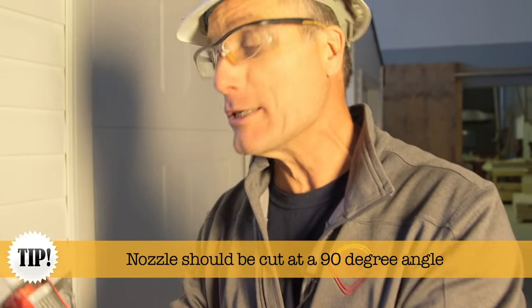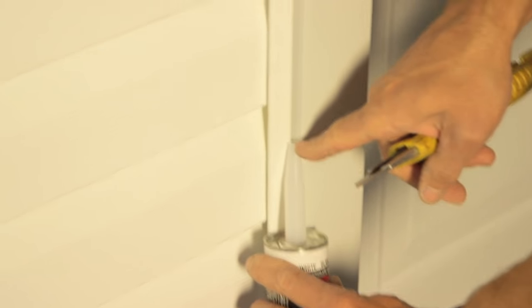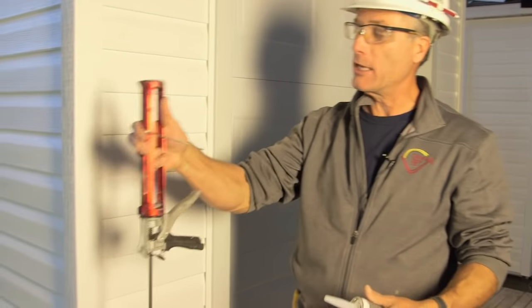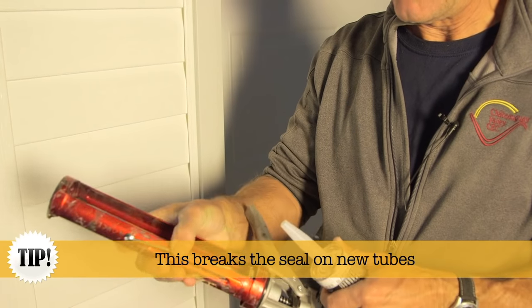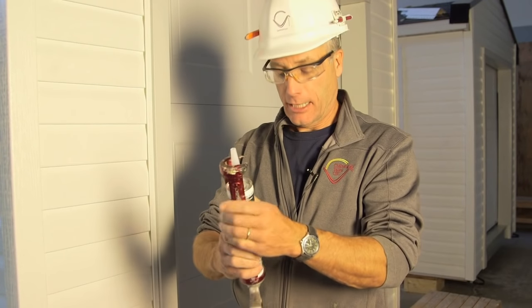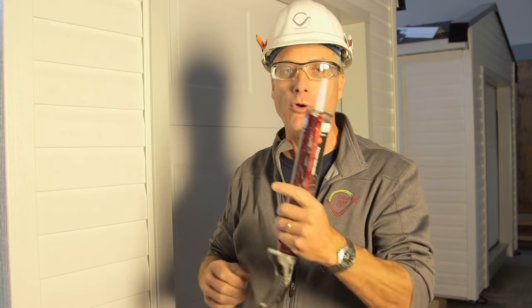Believe it or not, if you read the instructions on this tube of caulking, it says to cut it off square. Take the handy little poker on the side of your caulking gun and poke it a few times. If your caulking gun doesn't have a poker, a neat DIY tool is an old coat hanger cut to about seven inches with the end bent into a little L-shape. Keep it in your pouch — it's a perfect poker and it costs nothing.